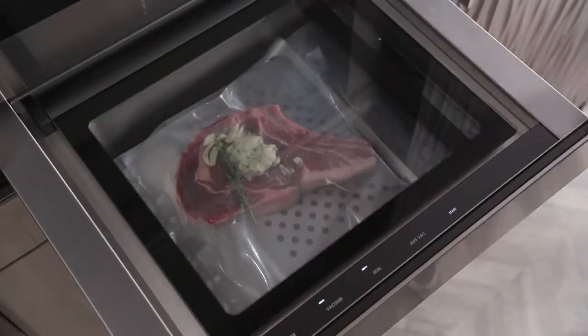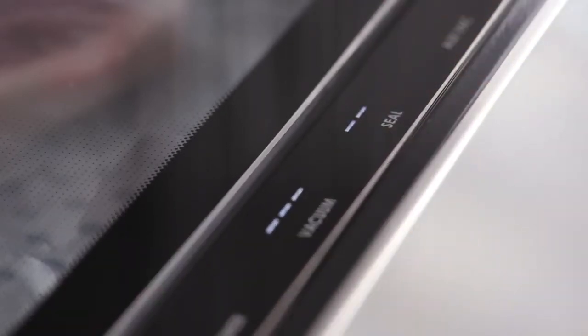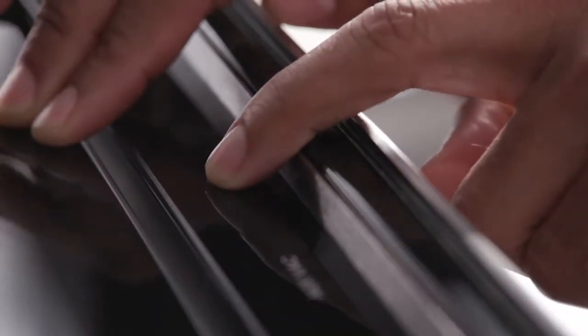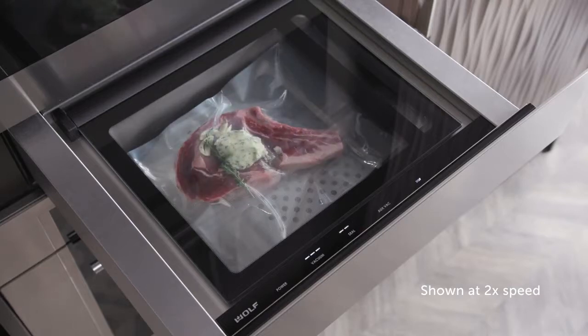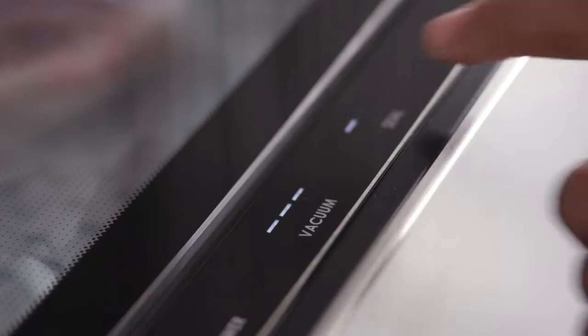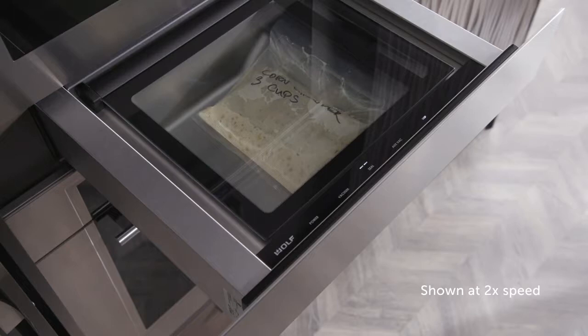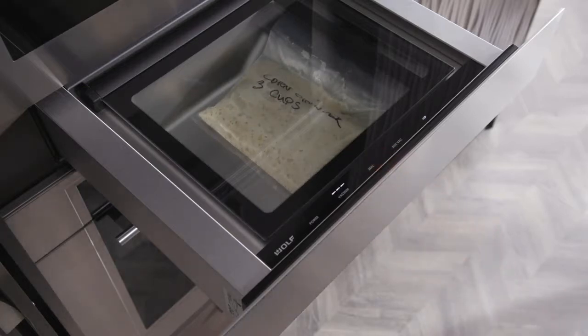Close the lid. Step 3: Select the desired vacuum and seal levels from 0 to 3 based on the contents and your preferred preparation. Press start while lightly pressing the lid until the vacuum takes hold, then let it run through its cycle. At the end of the cycle, the bag will be sealed. Conversely, press seal to quickly seal the bag and halt the vacuum process at any time during the cycle — for example, if the contents begin to overflow or you have removed enough air. To prematurely stop the cycle before it's finished, simply press seal, releasing any vacuum in progress and preventing the bag from sealing.